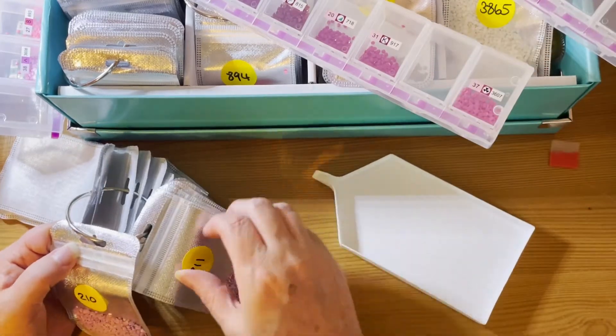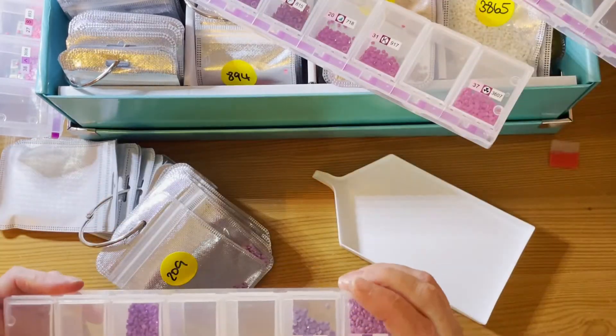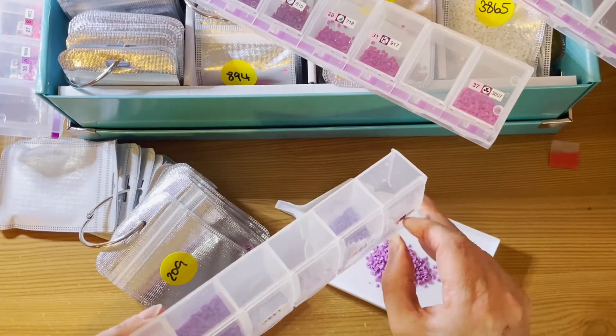And 209, which I definitely have because I went past it. These are all the purples — a lot more purples.